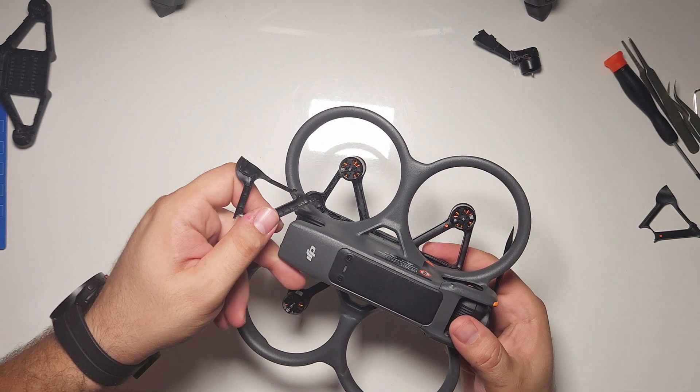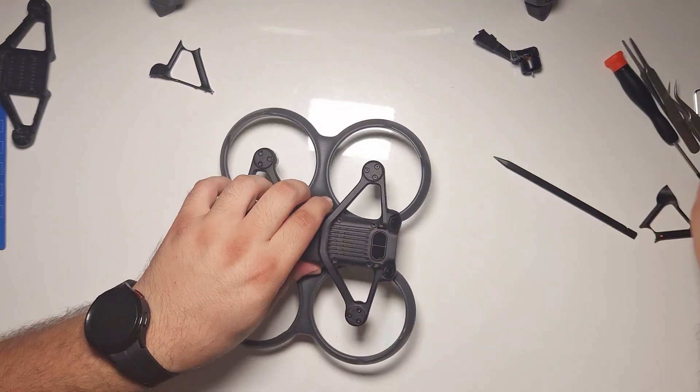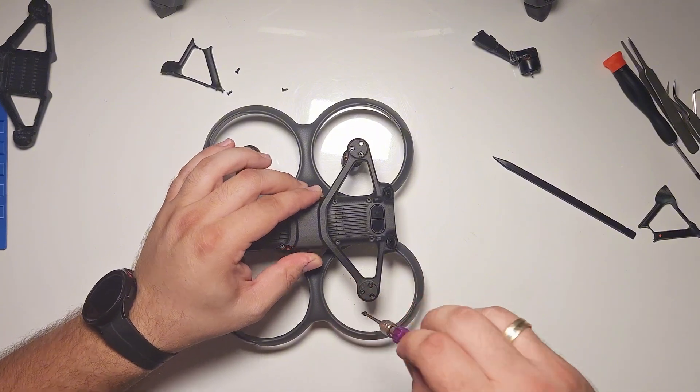Before we move on with the video, I would like to make a quick disclaimer. Normally this drone has four of these covers, but in my case one was missing completely and the other one was glued permanently. Regardless, the process is the same for all four. Furthermore, as mentioned at the beginning, this drone was absolutely soaked in glue, so your experience will be different from mine. I had to cut off cables and scrape off a lot of glue, but you won't have to do this on your drone. Both front motors were damaged, so there was no point in attempting to save them.